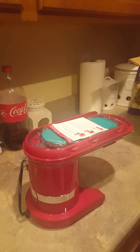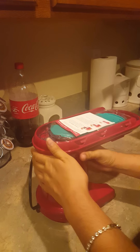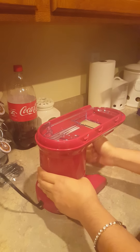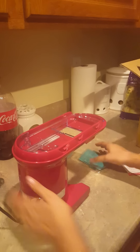So one of the first features, as you noticed, is it has suction cups down at the bottom, so it doesn't slide off the counter — pretty nice. It's made out of plastic, but it seems pretty durable.